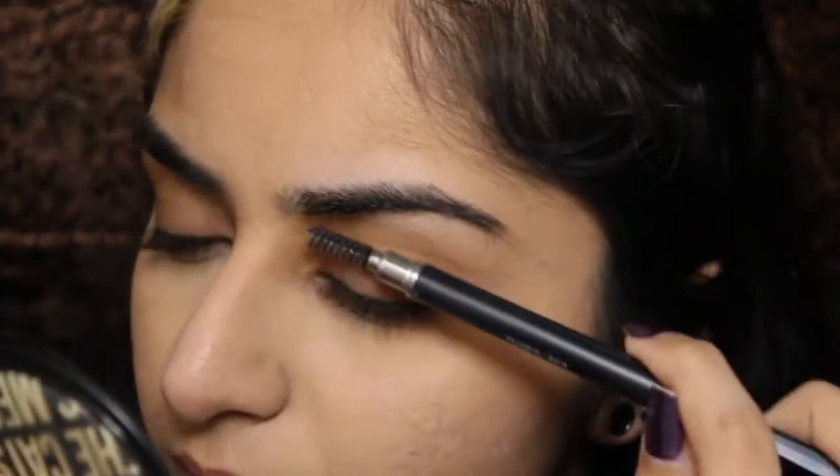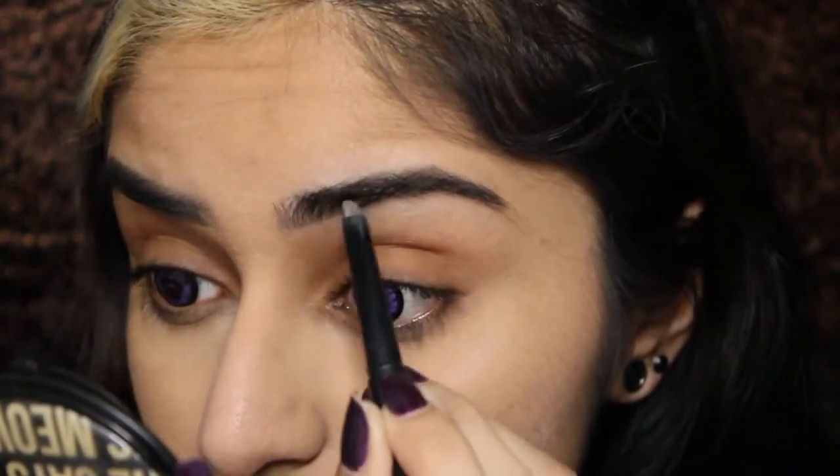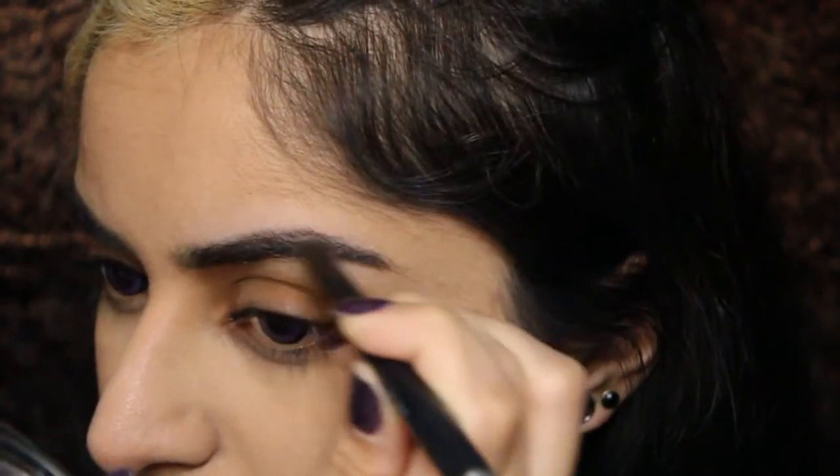Now I'm just gonna fill in my eyebrows with my usual eyebrow pencil. I'm not going for a special shape, I'm just doing them in my usual way. Feel free to use whatever brow product you usually use.